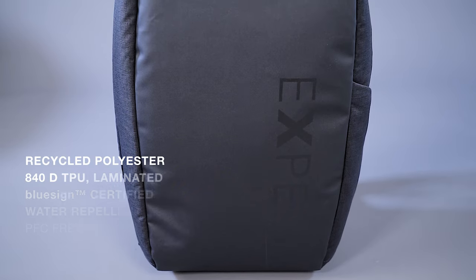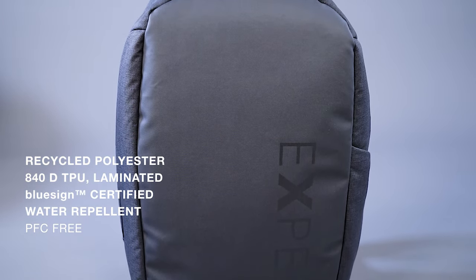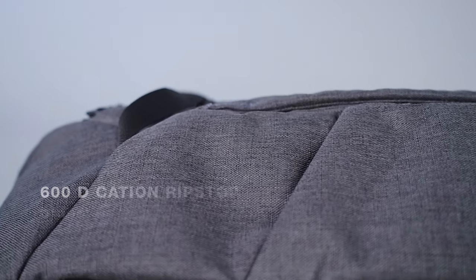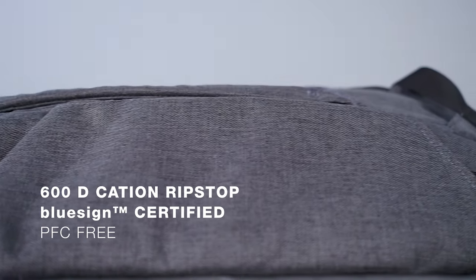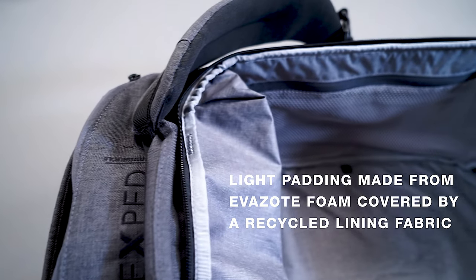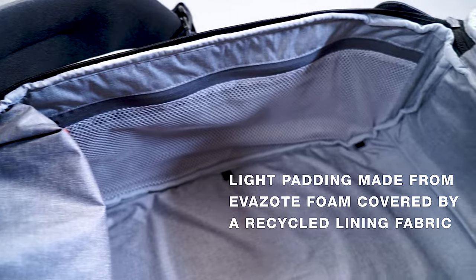The Cruiser is made of a water-repellent, recycled 840 denier TPU laminated bottom fabric and the rigid and bluesign-certified 600 denier polyester ripstop fabric. The light padding is made from evazote foam covered by a recycled lining fabric.